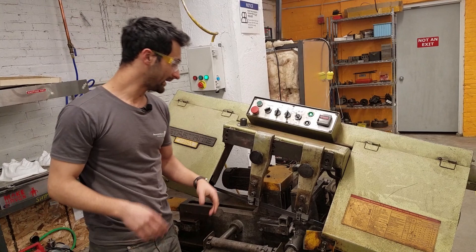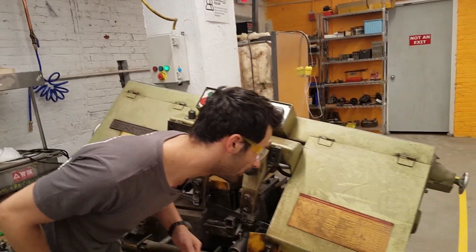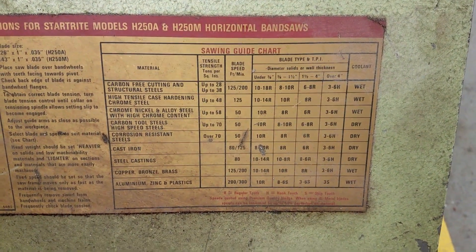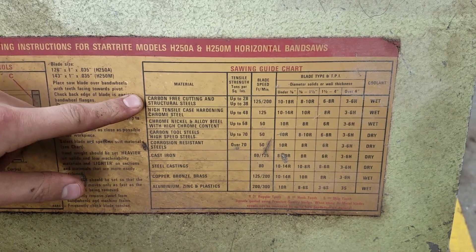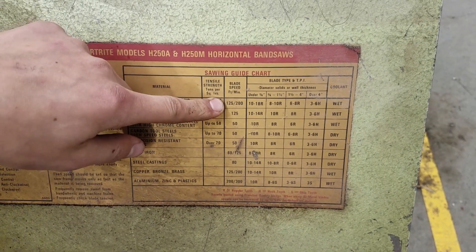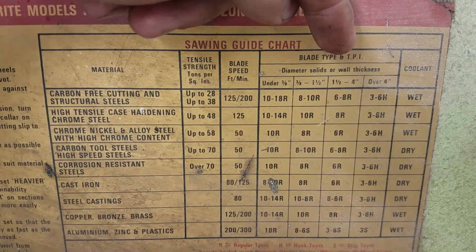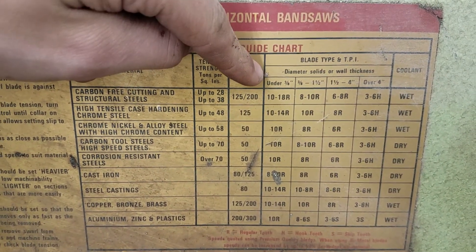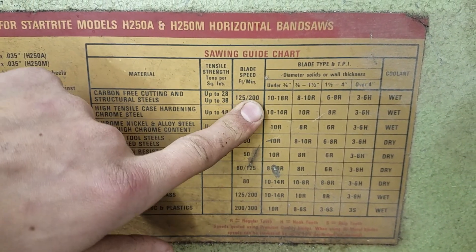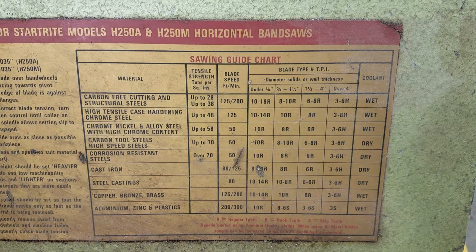Now it's clamped back in place and we need to figure out how quickly we want the head to come down and how fast we want the blade to spin. We can look on this chart — we know that this is carbon steel, carbon free cutting and structural steel. Tensile doesn't matter to us. The blade speed feet per minute is 125 to 200. The blade type and TPI — teeth per inch — the wall thickness is an eighth of an inch, so it's under three-quarters; this is saying 10 to 18 with a rake style, which is ballpark what ours is. The chart doesn't advise us on the speed that it comes down with — this is just the blade speed.